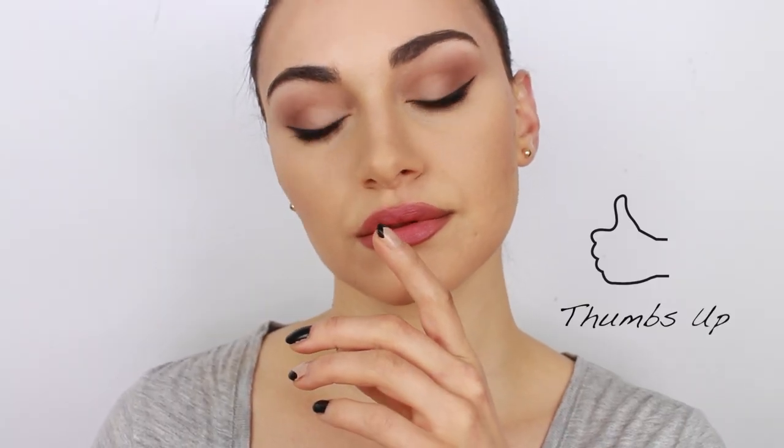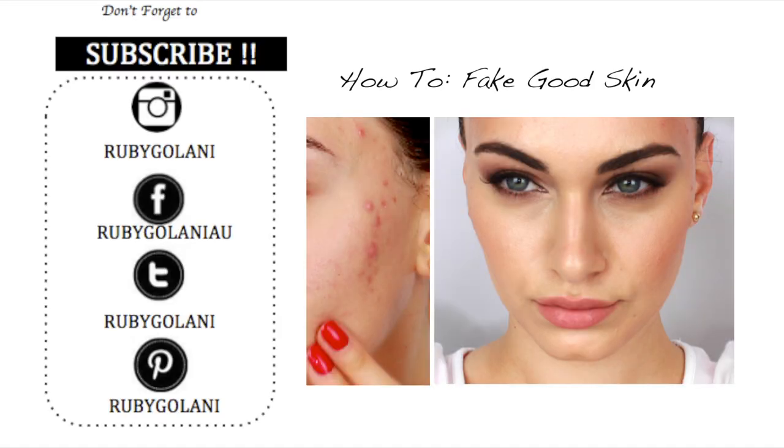Once again, soften the edges up by using your fingers. Now that we've finished with our second lip variation, I'm going to be applying some highlighter to the tops of my cheekbones — I'm using Mary Luminizer by The Balm. And this is the finished look! I hope that you enjoyed my Kylie Jenner inspired makeup look with two lip variations. For a full list of products, please visit my blog at rubygalani.com — I have a direct link in the description box down below. Thank you so much for watching. I hope that you subscribe to my channel for more videos. I will see you all in my next video, bye guys!